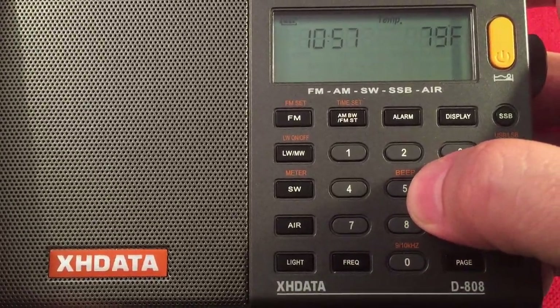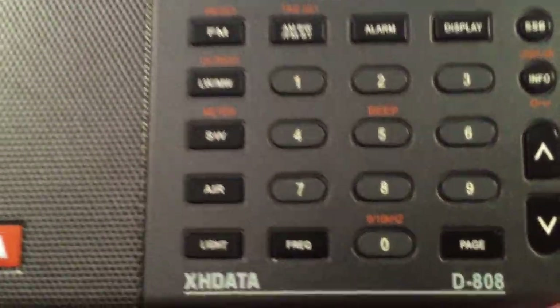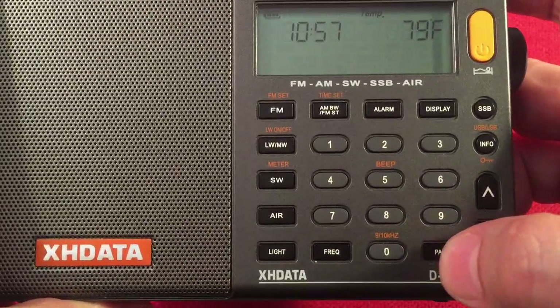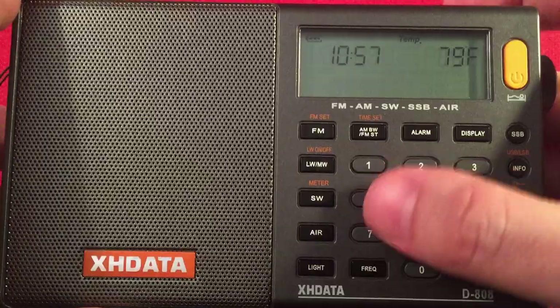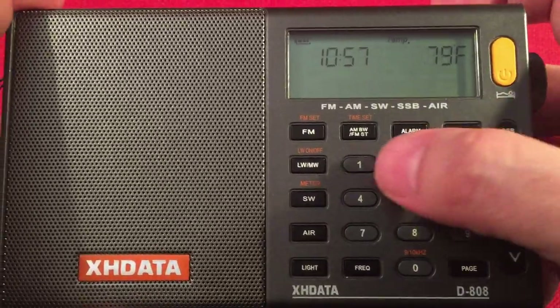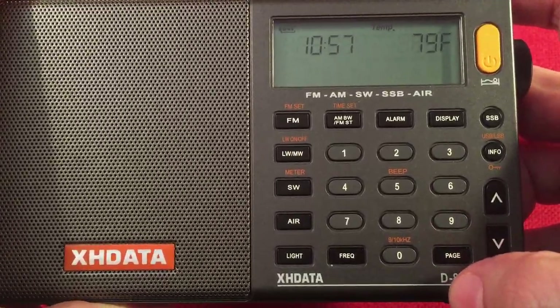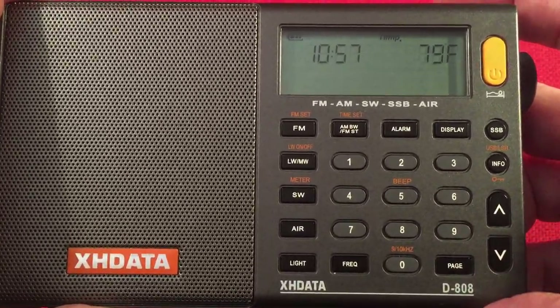You'll notice you can turn the beep on and off — this thing has an annoying beep. You can change the AM stepping from 9 kHz to 10 kHz with the 0 button when the power is off. Over here is a page function. This has 50 pages, and on each page you have 10 presets — pretty nice. So you could have AM, FM, shortwave, and air band all on the same page if you want. With 50 pages of 10, that's how you get your 500 presets.